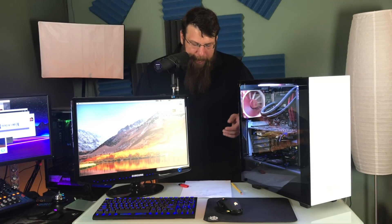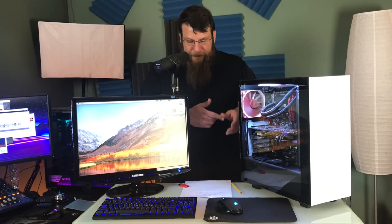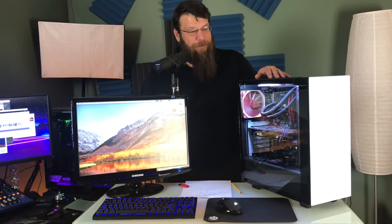I have an iMac here. It's a 2014 iMac, one of the 5K 27-inch models — the late 2014 model, about 4 years old. It's got a 4 gigahertz Intel i7 processor, 24 gigs of DDR3 1600 megahertz RAM, and an AMD Radeon M295X 4 gigabyte graphics card. Compare that to this, which is basically a computer I had sitting around in parts form. It's a pretty big difference.